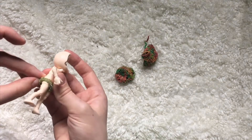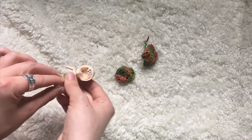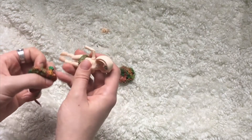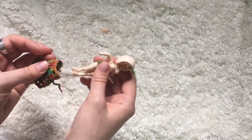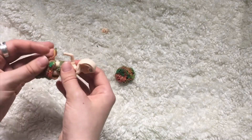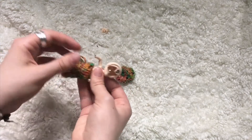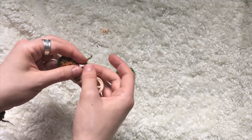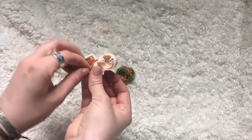Only buy from the BJD company's actual website or from a dealer that's licensed, like Alice's Collections or Denver Doll. You'll need to do a little bit of research unless you just use what I just told you. But this is by far the simplest way. You can get better prices on BJDs by buying them secondhand from other collectors, like on Facebook groups or on eBay. So if money is an object, you can't necessarily follow this first tip. But if money is not an object for you, I would strongly recommend going with this first point.